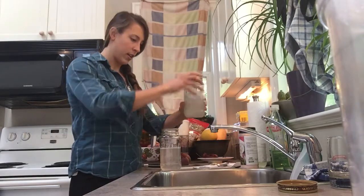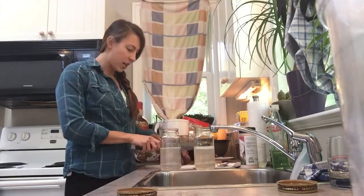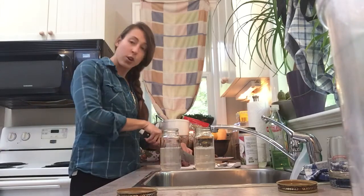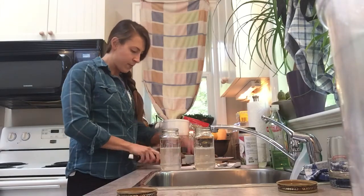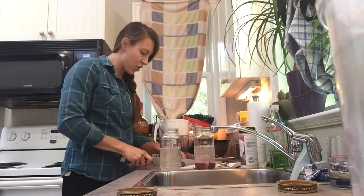I'm going to take my beets and cut them into chunks. I wouldn't worry too much about the size or uniformity of the chunks. I'm going to put them into the jars.